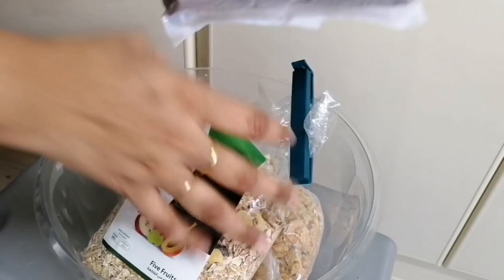For open packets all the time, this is a clip — if not available, use a rubber band to secure it.